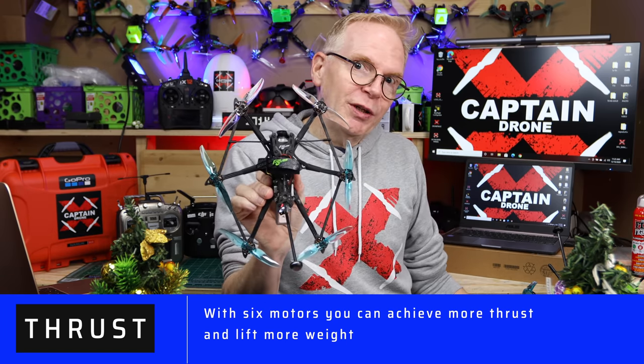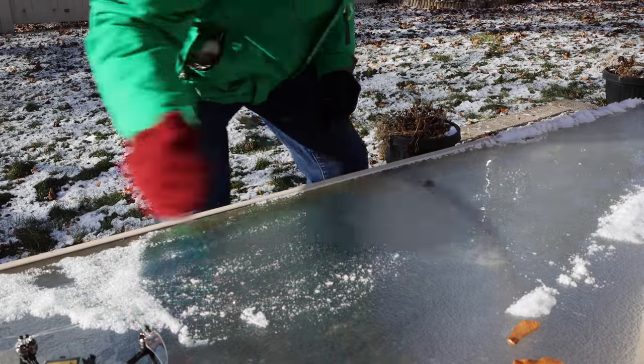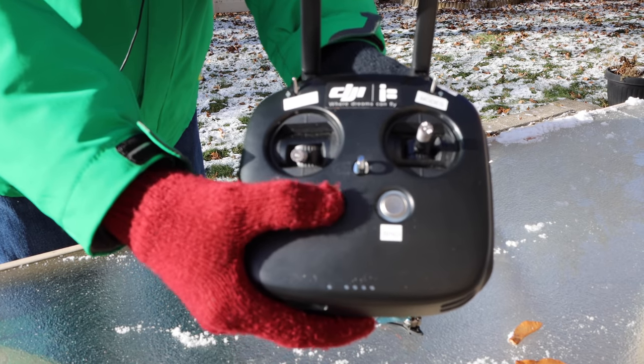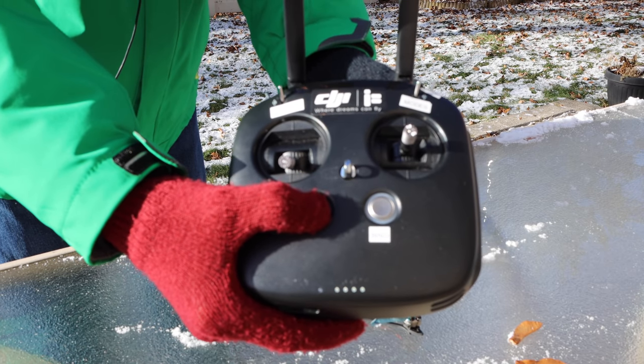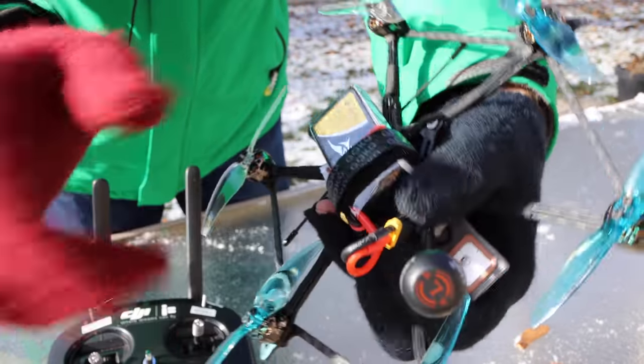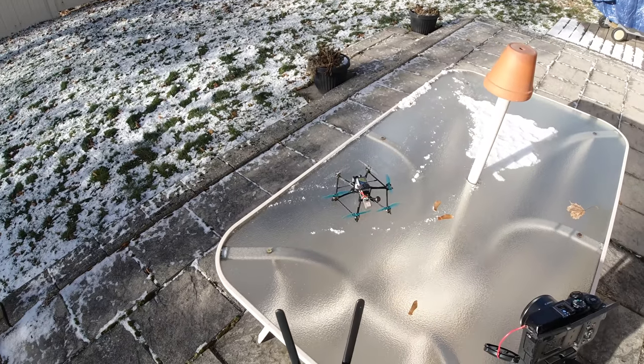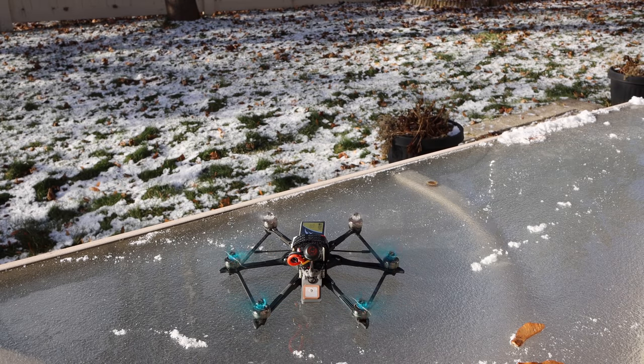But first, let me show you it flying. First things first, power on the DJI radio — it comes to life. Next, connect the battery on the hex and it will come to life. Put that down. Let me show you what it looks like in flight. Power it on, arm the motors, and here we go up.